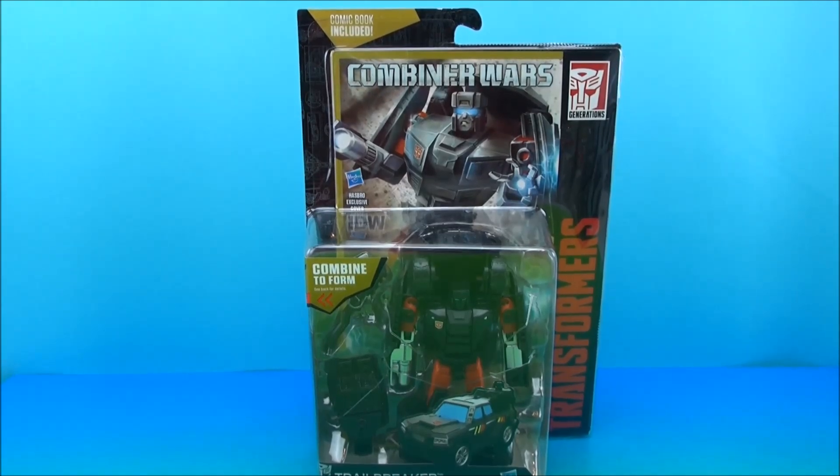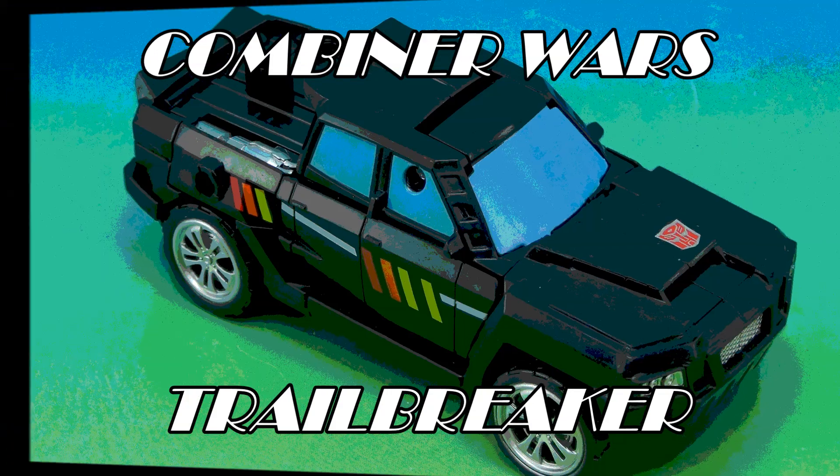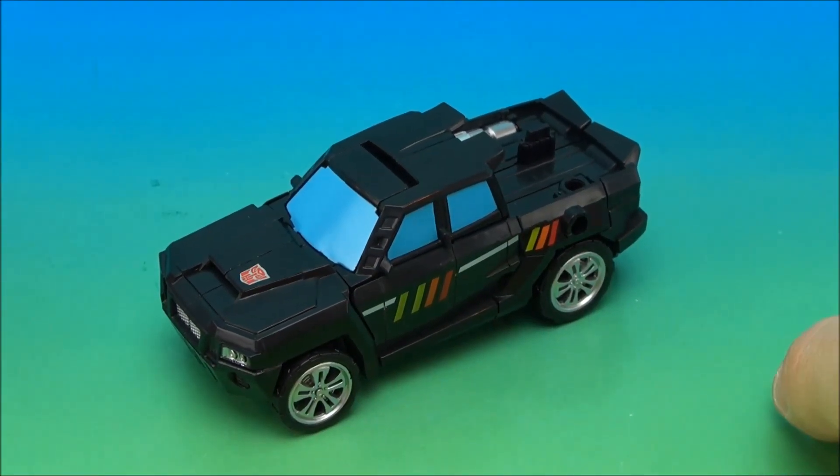YouTube, what's happening? It's Combiner Wars Trail Breaker! Trail Breaker People Mode — look in your eyes!